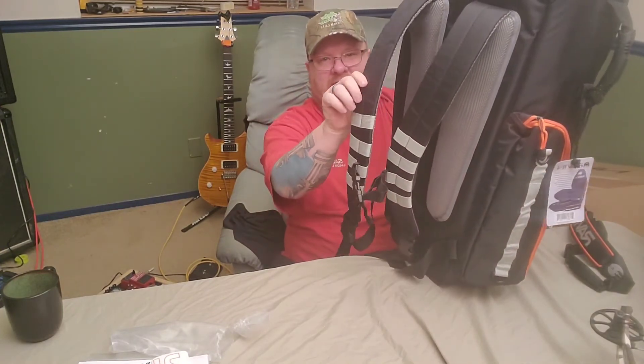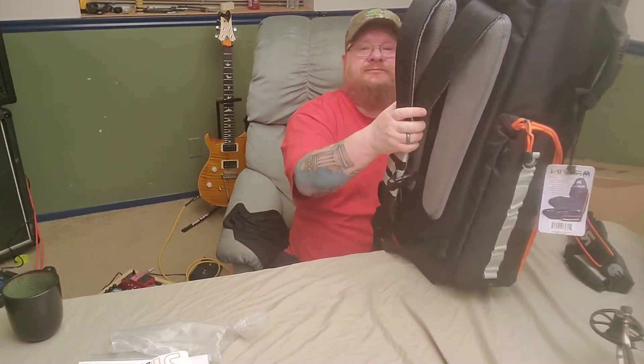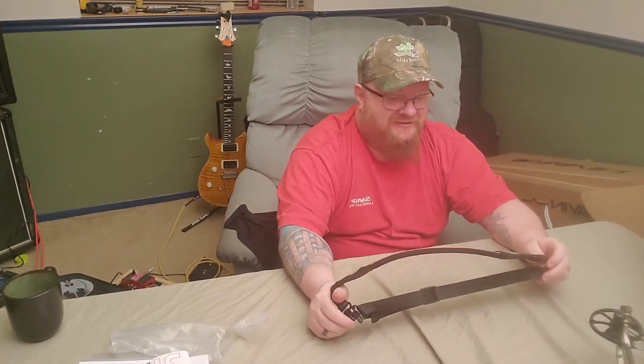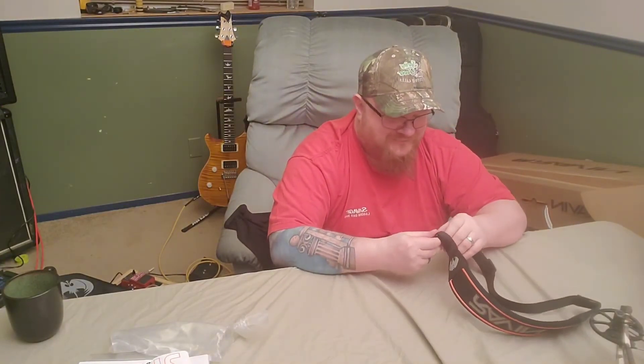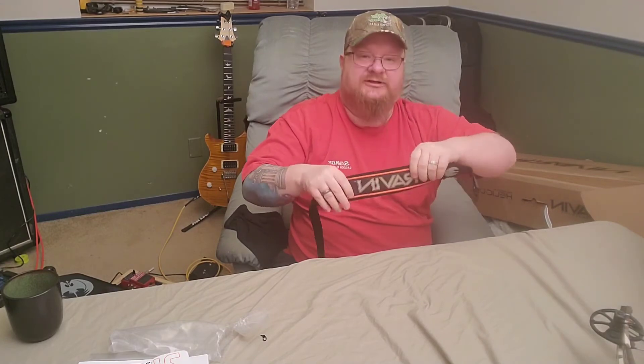The backpack straps are nice and padded, pretty thick, with good padding on the back. I guess you could take it out hunting and carry it around on your back. I'll probably have a backpack on already, so I'm not sure that'll work — but it's good quality. These cases are about thirty bucks normally. I did not know one was included — I'm happy. Raven, this feels like it's going to be very comfortable.